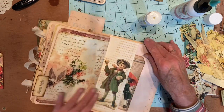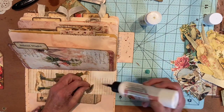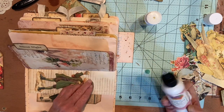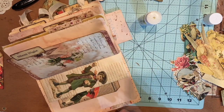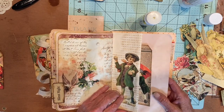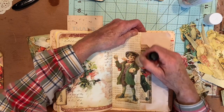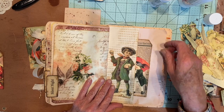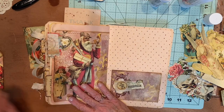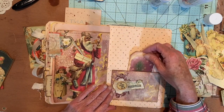Sometimes that glue dries so fast — it doesn't give you time to get your little things down. There we go. So that's that, and that's that. I kind of wished I had sewed down this before I put it in, but I didn't. And this one gets a tag or something in that pocket — I'm not sure what. That's pretty with that, so I'm just going to set that in there. I'll put ribbon on it or not — I probably will, I just don't know what ribbon.